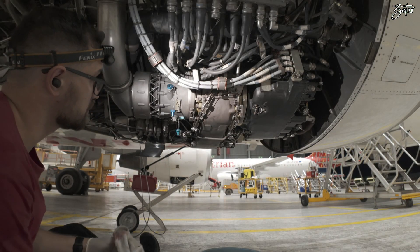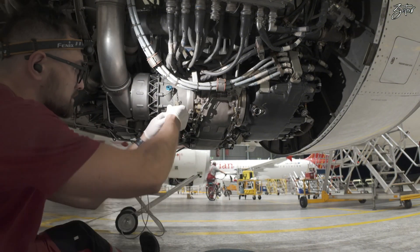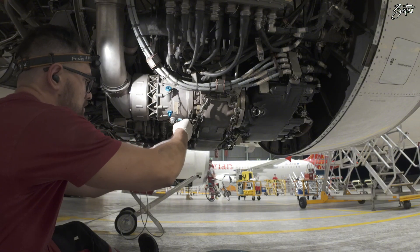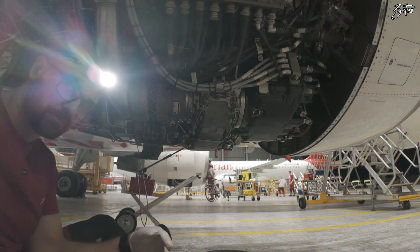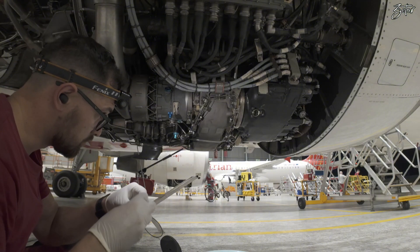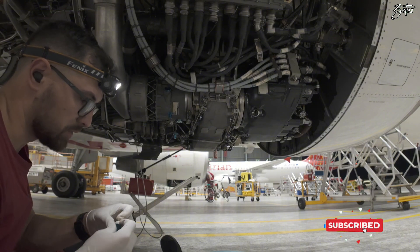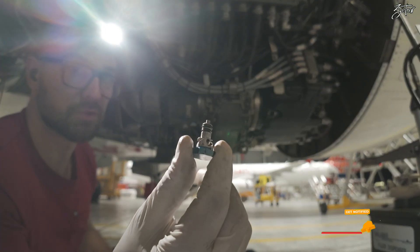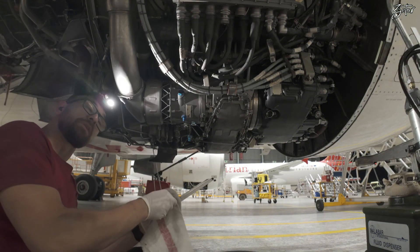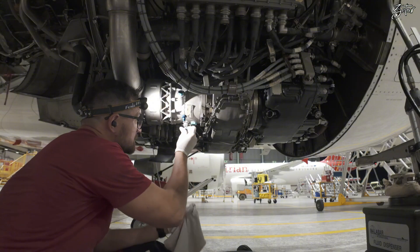The oil is clean, the chip detector was also clean, so we can start with replacement of all O-rings. We have one O-ring on the filling port, one on the overflow port, and two on the magnetic chip detector. I'll remove the old O-rings and install the new ones.